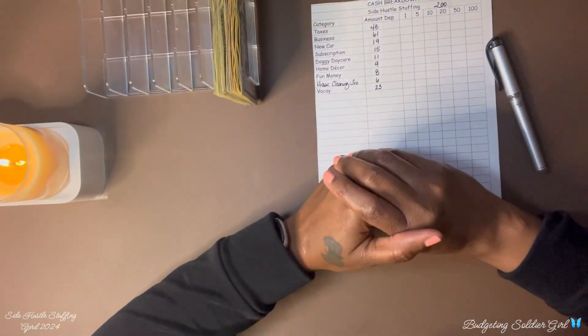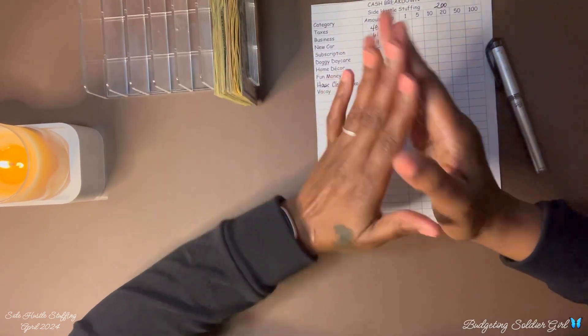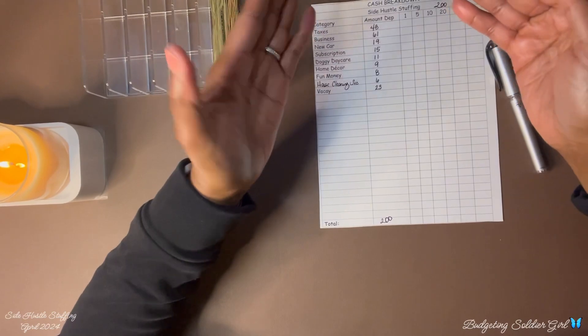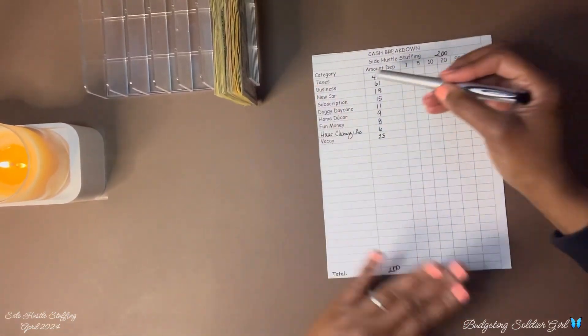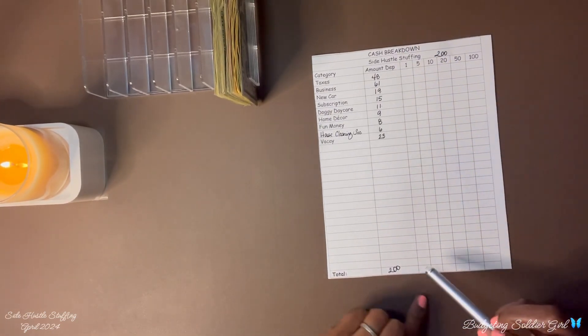Hello all, I am Budgeting Soldier Girl and thank you for tuning in to my channel. If this is your first time tuning in, thank you, and if you're returning, welcome back. Today I am stuffing my side hustle. I have my cash breakdown sheet here with the categories, and I will stuff the amount that each category will receive.